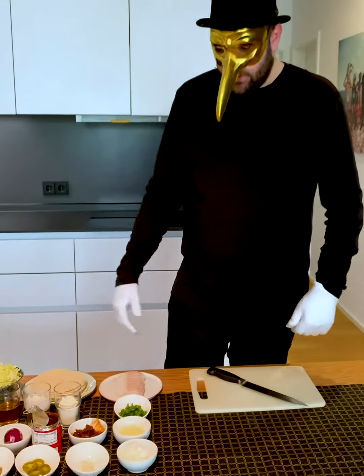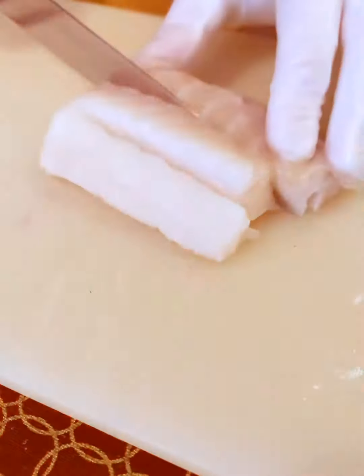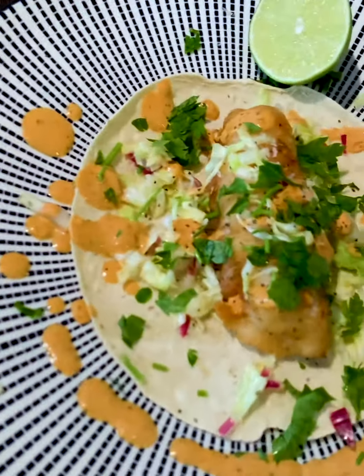Hola, dear Clep Amigos. Welcome to Clepton's Quarantine Canteen. Today, we want to cook fantastic fish tacos in a Clepton's style.